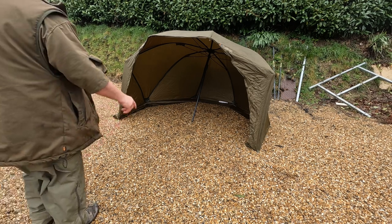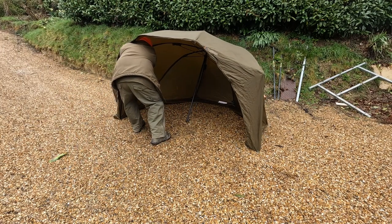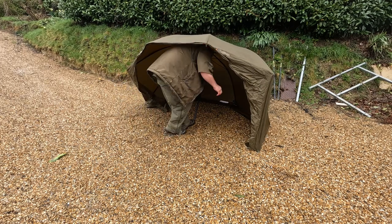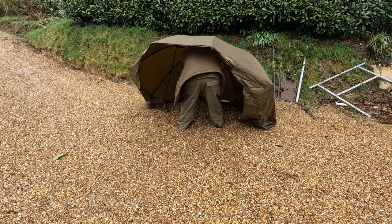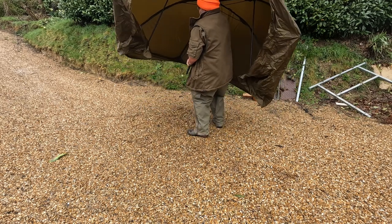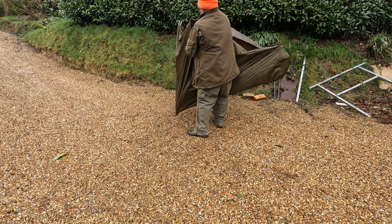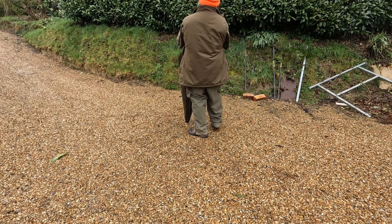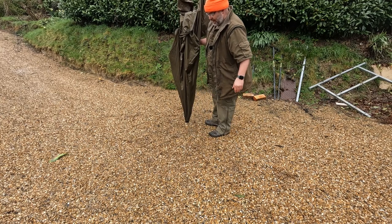And then to dismantle it, just undo the two clips in the corners, push the button like on a normal umbrella, and then you're disassembled and back in the bag.